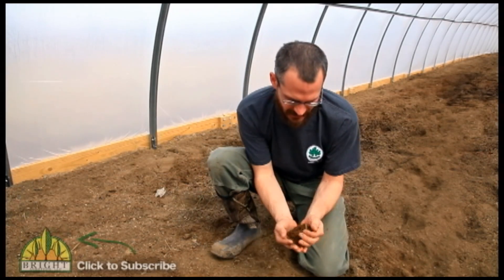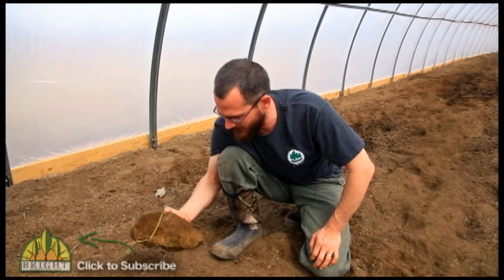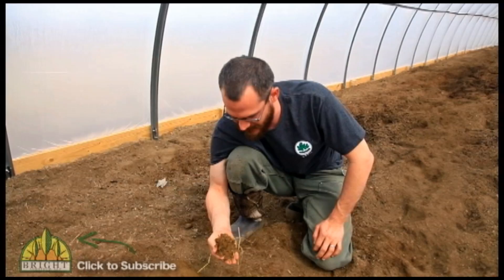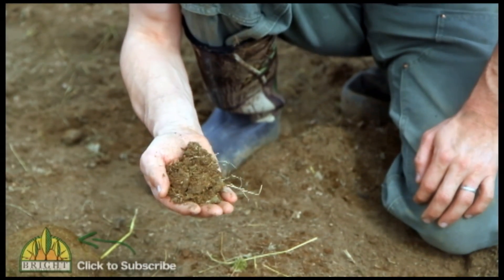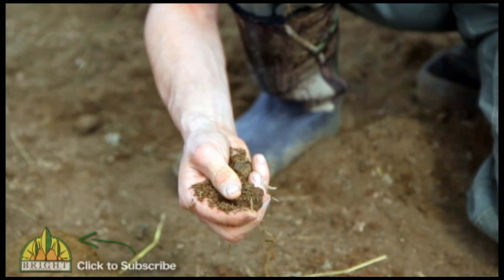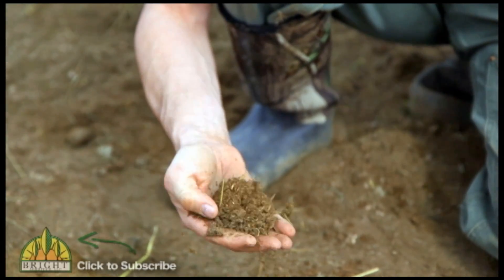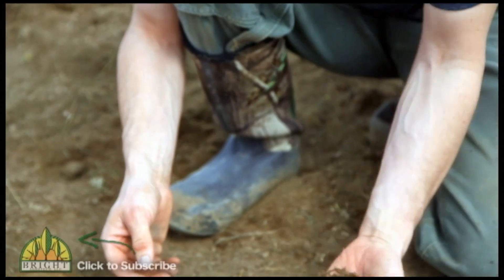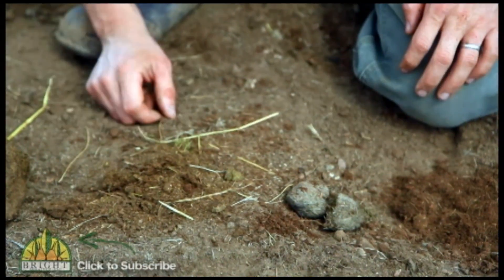This over here is cow manure. Texture-wise, that's more what you're looking for. But this stuff here is still pretty green — it was probably caked on in a stall and they just scraped it out. Because it was caked on without much oxygen or water getting to it, it never had a chance to really decompose and get down to that darker color.